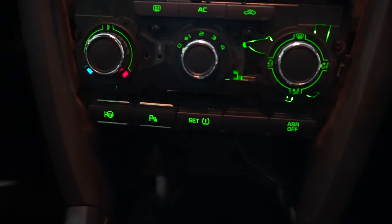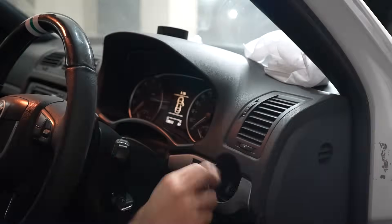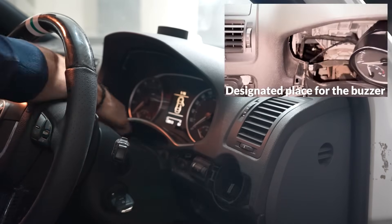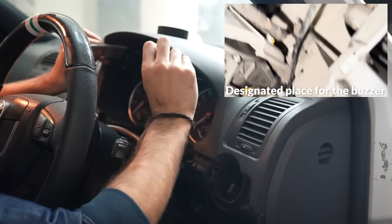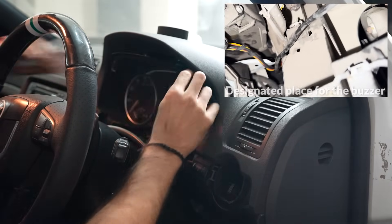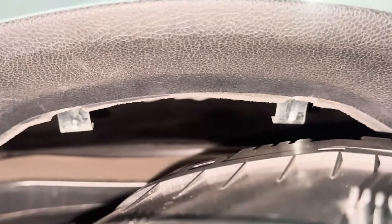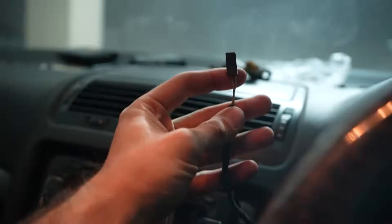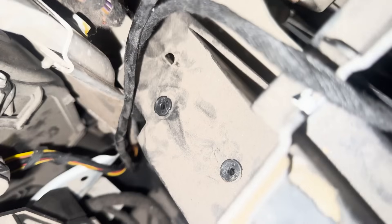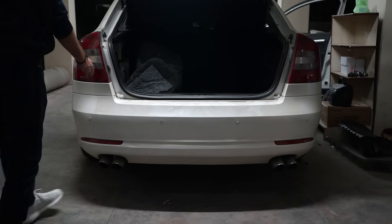And this is what the buttons finally look like. Now to place the buzzer in its designated spot, we need to remove the gauge cluster. It is pretty cool how the cluster is locked in — you need to push 2 hard plastic cards at the 11 o'clock and 1 o'clock position of the cluster to release the locks. Once removed, the wire for the front buzzer can be pulled up, the locks for it installed, and finally the buzzer itself. With that, most of the wiring is complete.